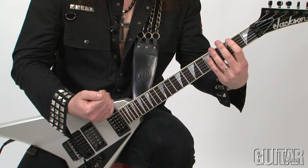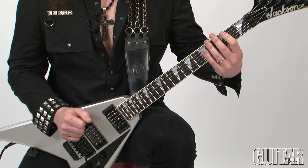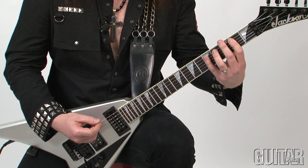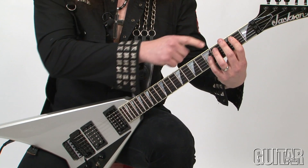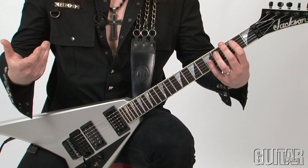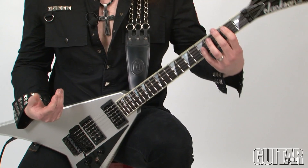This also maintains the tightness of the riff. The next part of the riff is very similar to the beginning, but I changed this F sharp into G. So the riff has a chromatic, melodic ascending line.